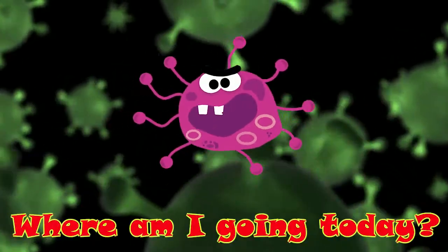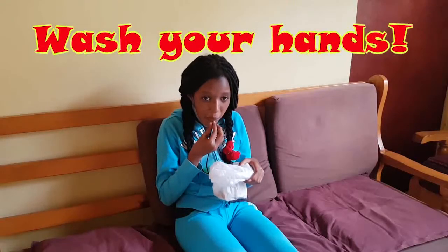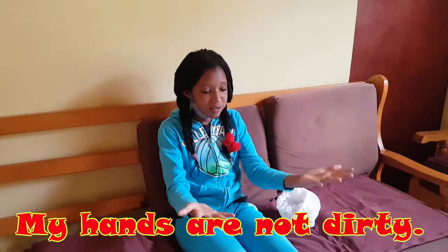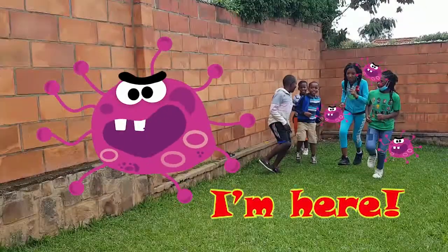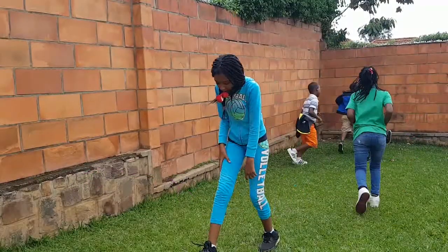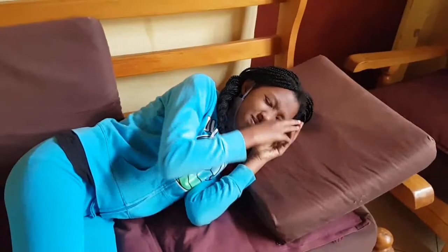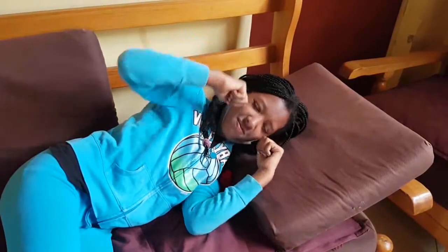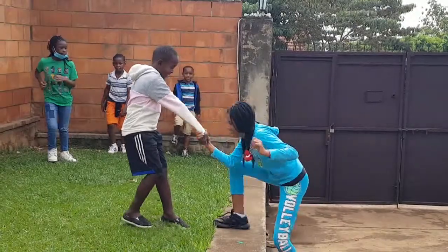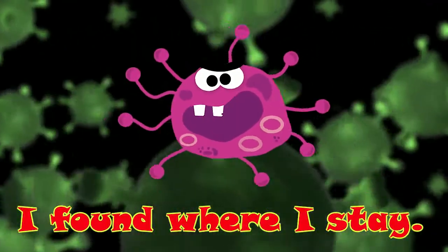I'm not drunk. Why am I going drunk? What the heck? Why? It's boring. My hands are dirty. I found where I stay.